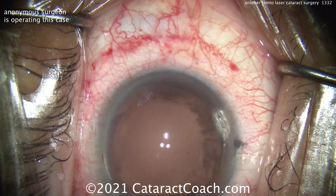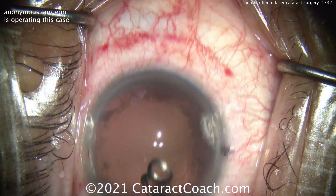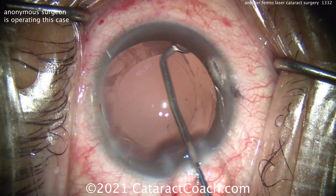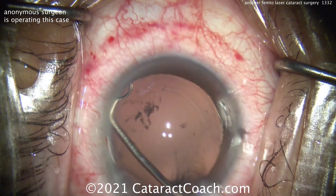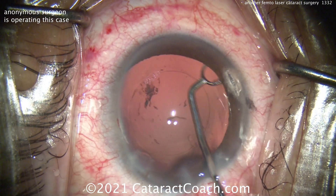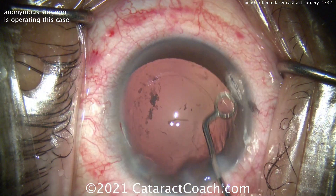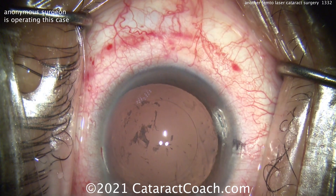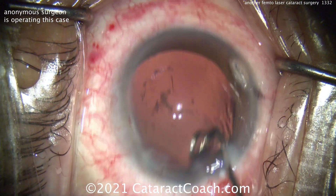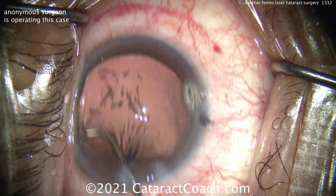Looks like we're going to do a capsule polishing. Yeah, I like that. These little ring devices are capsule polishers — you can flip them over and use both sides. Basically, the edge of that ring has a little bit of a sharper edge, not knife-sharp, but enough of a rigid edge that you can go along and scrape or polish the undersurface of the anterior capsule. That looks really nice, and you can see you get all that lens epithelial cell material removed.